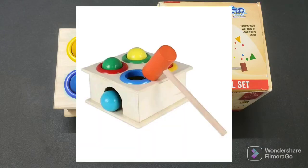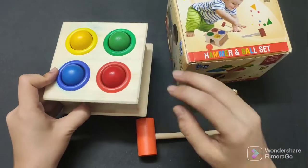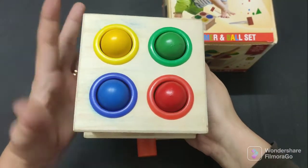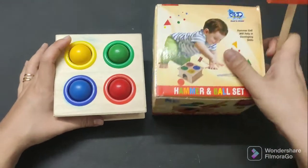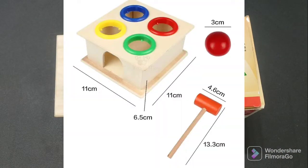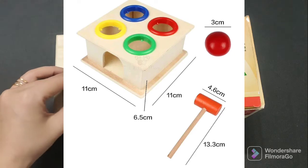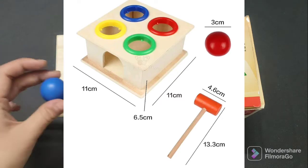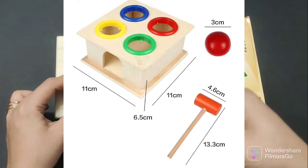When I bought it, from the picture I expected everything would be bigger. But it is very small, friends — you can see it is very small compared to my hand. The dimensions listed on the website are: length 11 cm, breadth 11 cm, height 6.5 cm, ball diameter 3 cm, and the hammer is 13.3 cm.